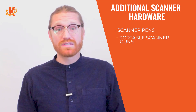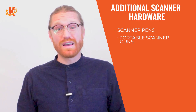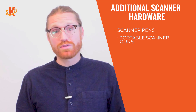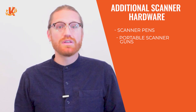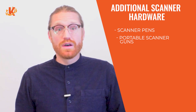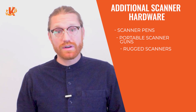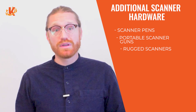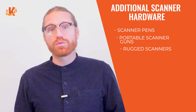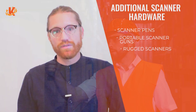Portable wireless scanner guns can be very useful for situations that need mobility. Do you need a scanner for inventory in a warehouse or large retail floor? Having the ability to move around with a scanner can be a huge advantage in these contexts. For warehouses and hardware stores, there are rugged scanners that guarantee protection against drops and other forms of wear and tear. If you have employees moving around frequently and doing inventory in a more industrial environment, then these rubberized scanners are a better fit, ensuring longer life and durability.